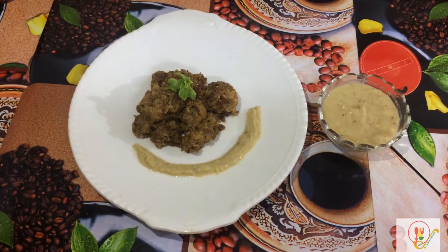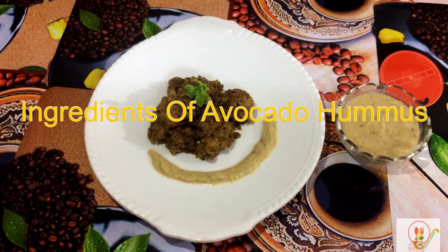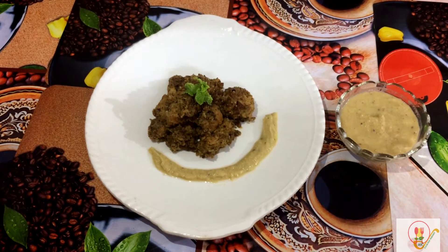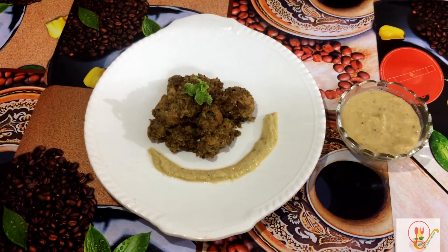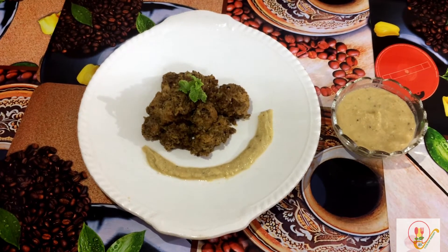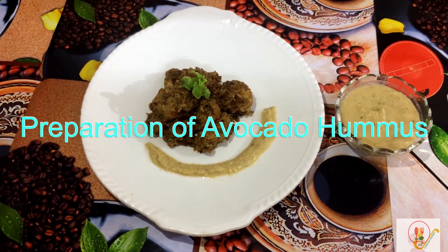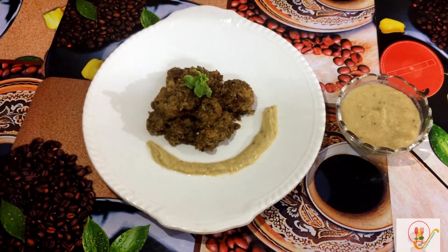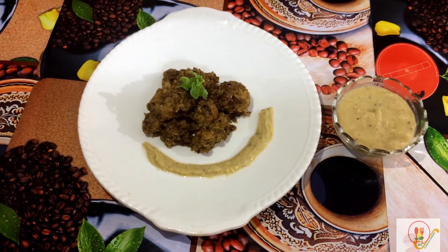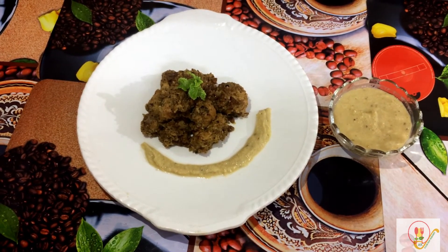Quick recap — ingredients of avocado hummus: 1 avocado paste, 1 bowl boiled chickpeas, salt as per taste, black pepper, mixed herbs, half lemon, 1 teaspoon sugar, 2 tablespoons curd, 2 tablespoons olive oil. Preparation: add avocado paste, chickpeas, curd, all spices, lemon, salt and sugar in grinder, add 2 tablespoons of extra virgin olive oil, and grind to make avocado hummus.